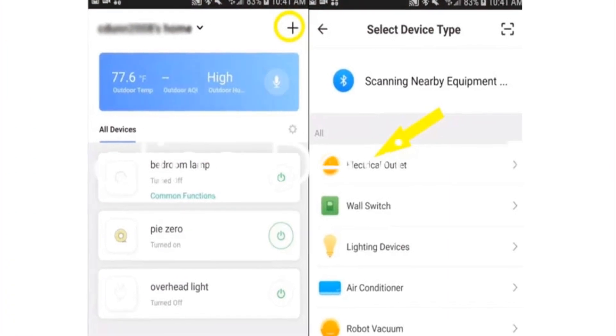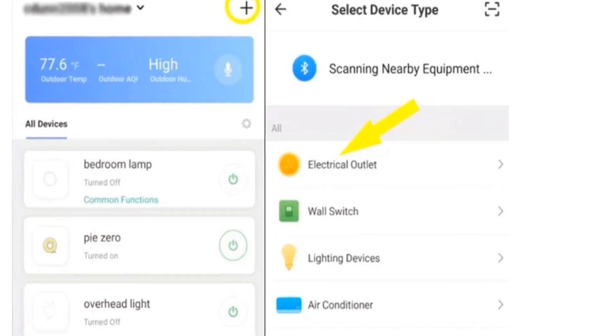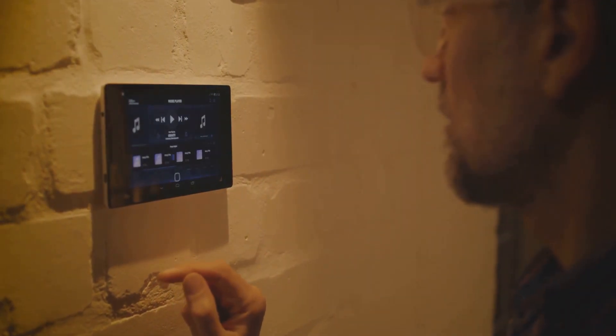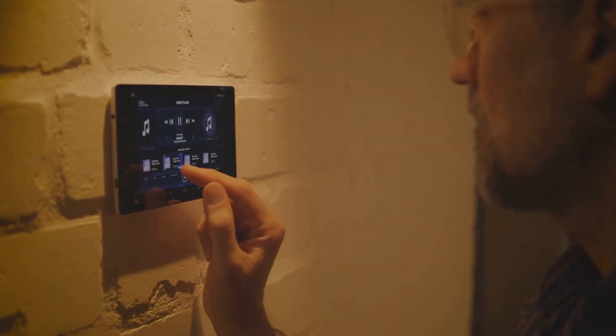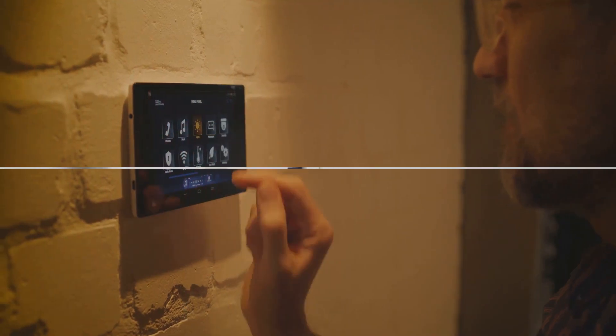With a steady finger, navigate to the application on your screen. Once there, your next move is to choose 'electrical outlet' as your preferred device type. This simple yet crucial step informs the application about the specific type of device you're currently setting up.